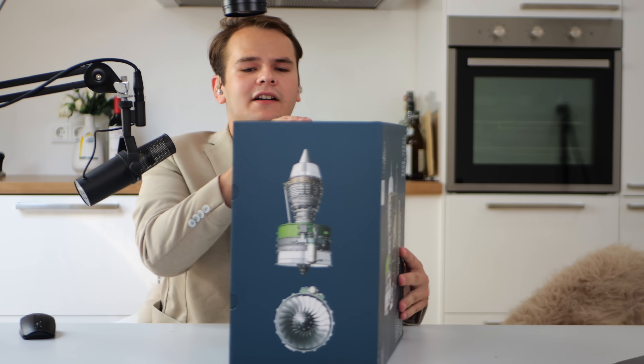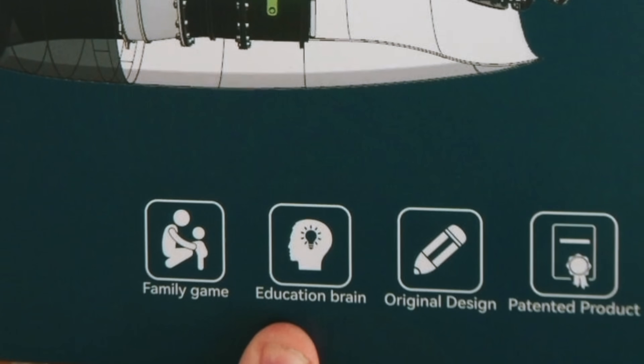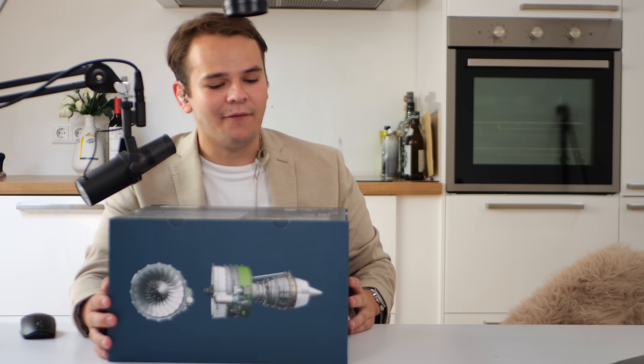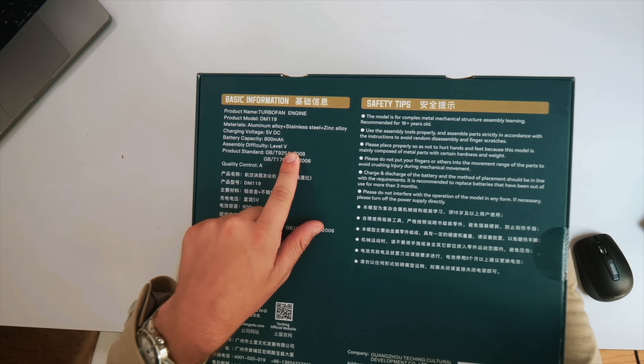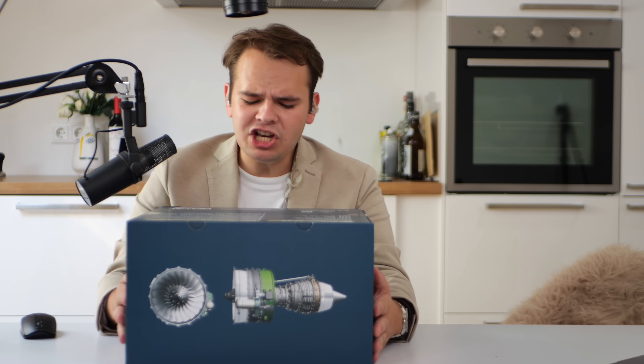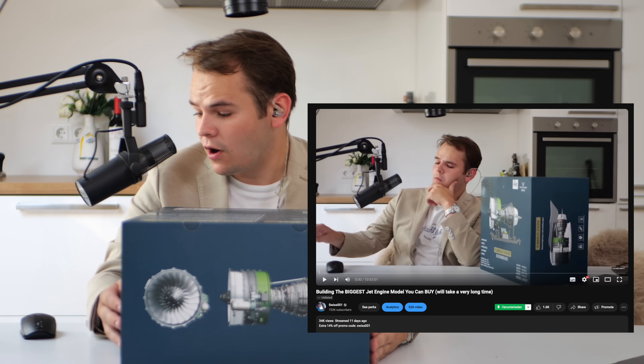Assembly time: 10 hours. Number of parts: 1000 plus. Degree of difficulty: five million stars. I'm cooked. On the box it says: family, don't beat your children, education, brain, patented product. It's time to build this level-five difficulty jet engine. I thought — why not let you guys give me some company and host a live stream where I build this for real?